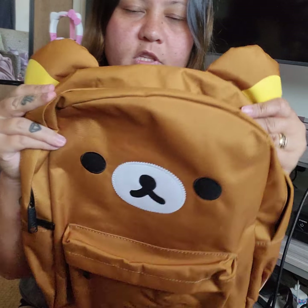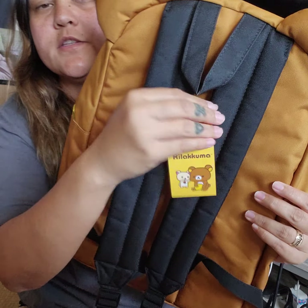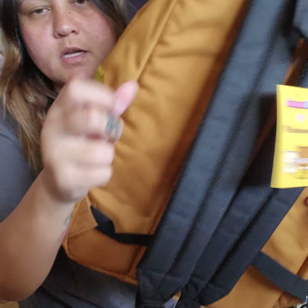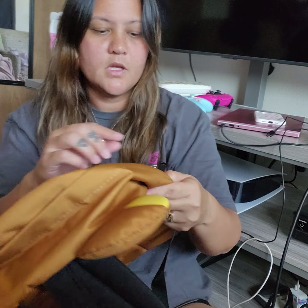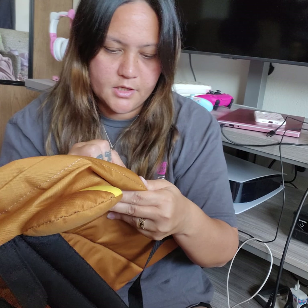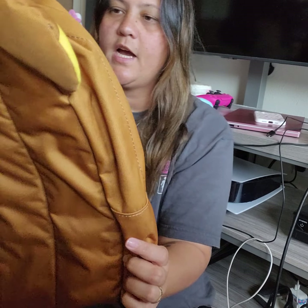It's the exact same design as the Korilakkuma one. The ears are here, the straps are here, and this is the tag. This one has the yellow tag, and the zipper just says Japan LA on it. I'm really happy about this one and I can't wait to use it.